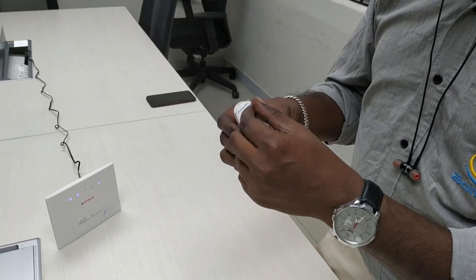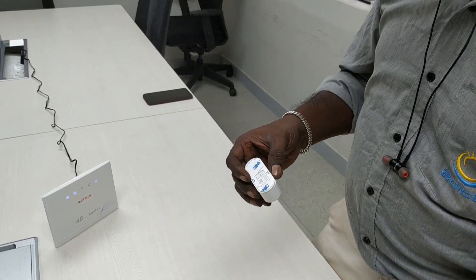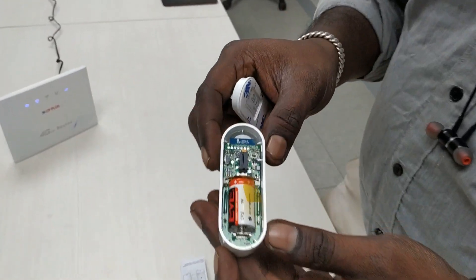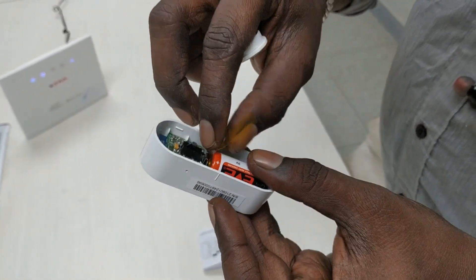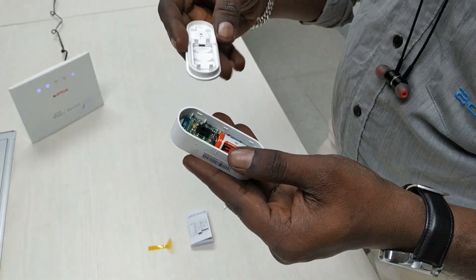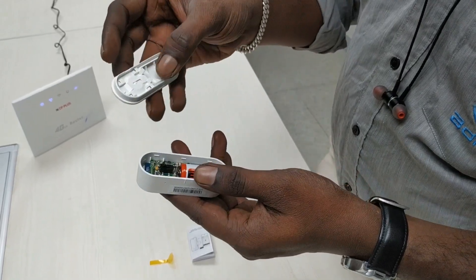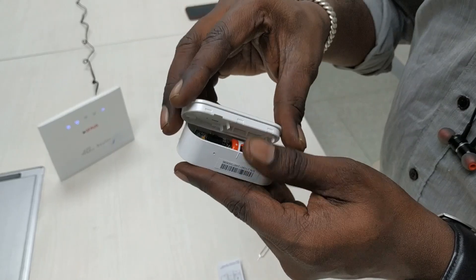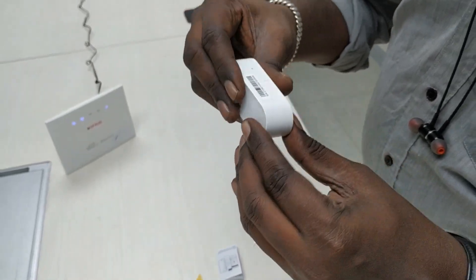If you want to open it, open it. This is the tamper switch. You can remove it if you want, then close it.